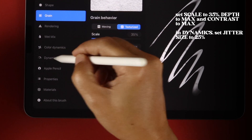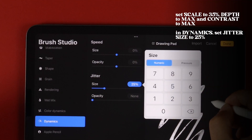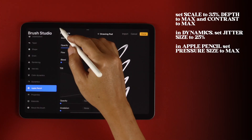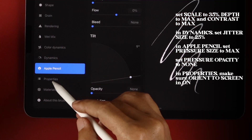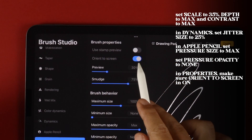In Dynamics, set Jitter Size to 25%. In Apple Pencil, let's give your strokes some size variation by setting Pressure Size to Max, and set Pressure Opacity to None. Finally, in Properties, make sure Orient to Screen is turned on.